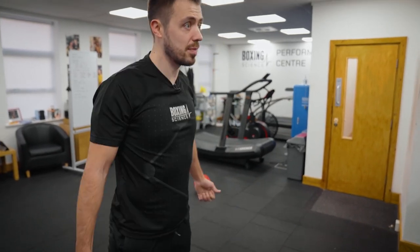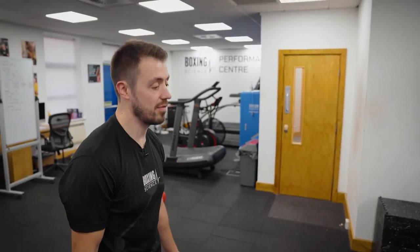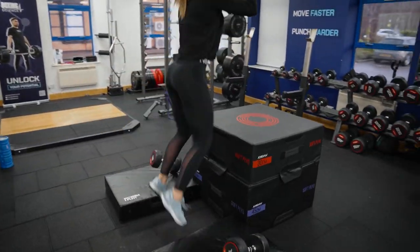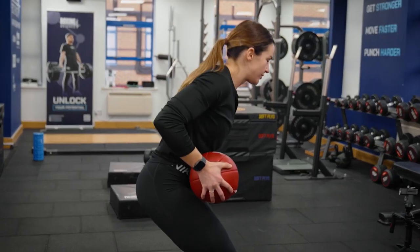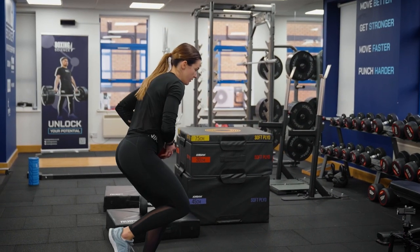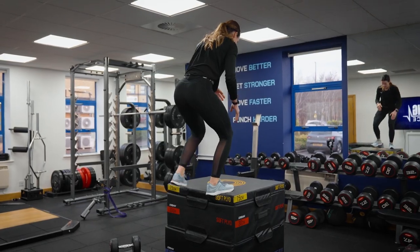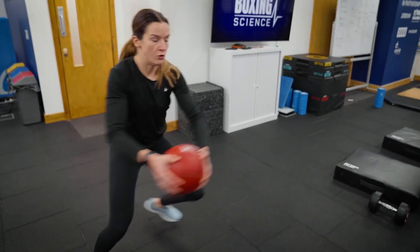Drag them shoulders down, keep the chest up and drive from the bottom. Get right into your hips, dip down a little bit more.